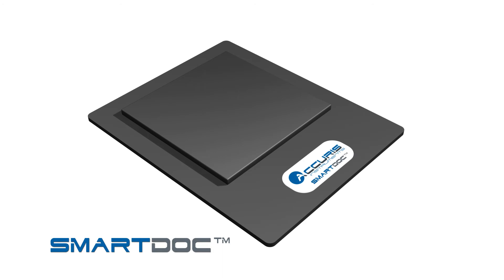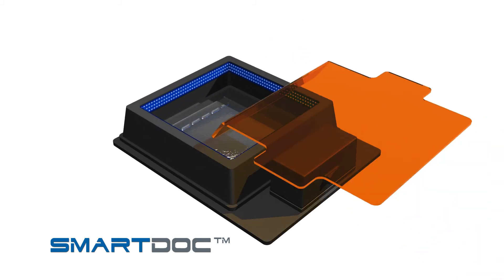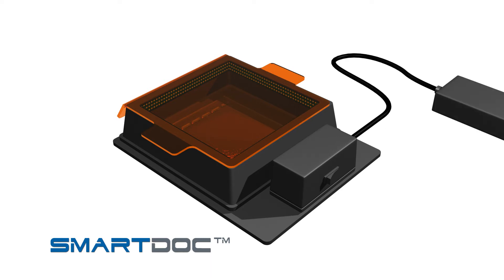After running and staining your electrophoresis gel, place the gel onto the center of the gel platform. Fit the blue light illumination base and orange filter cover on top of the platform, then connect the included 12-volt power supply and press the power button.